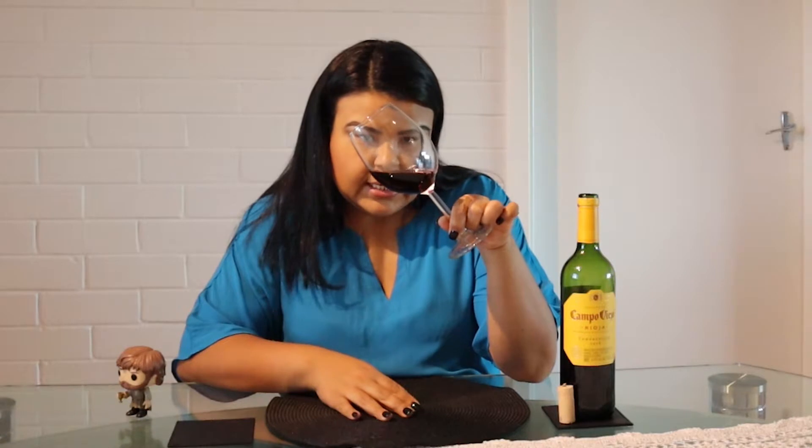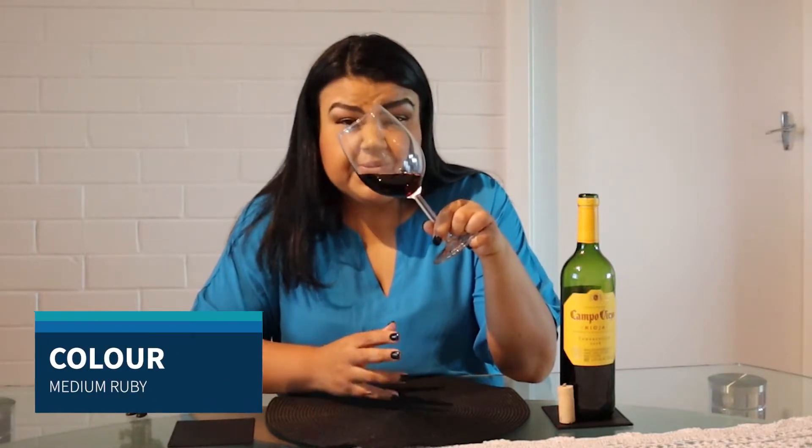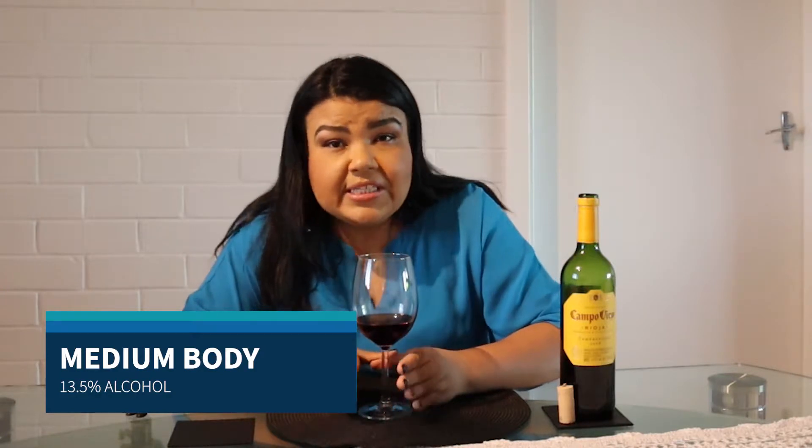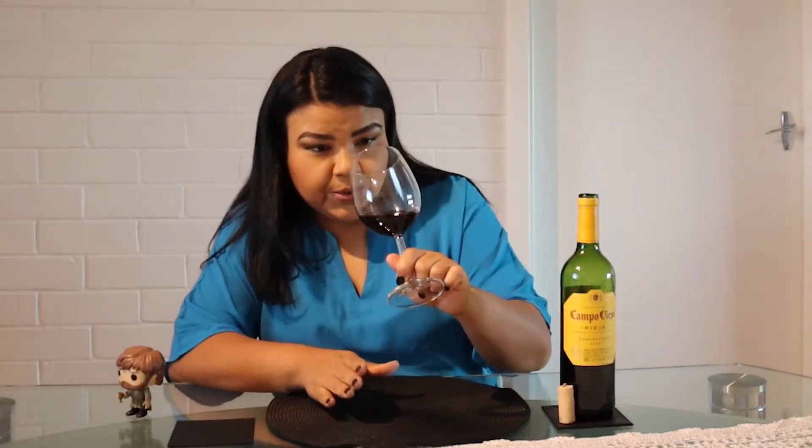Just a quick look at the color — I would definitely call it a medium ruby. On the bottle it says it's 13.5% alcohol, so it sits in a medium body kind of range. And on the nose...